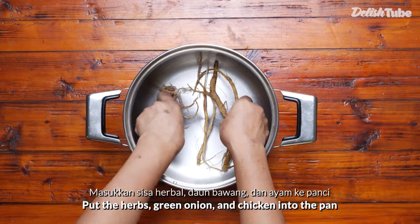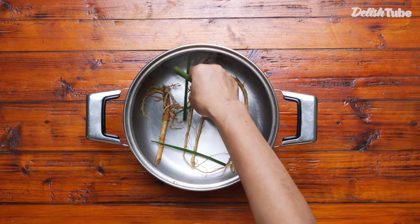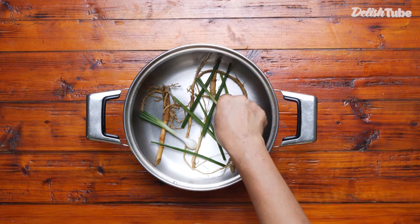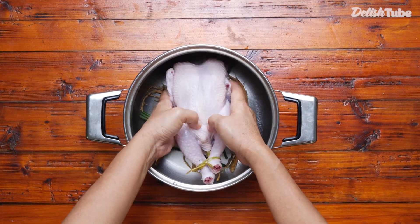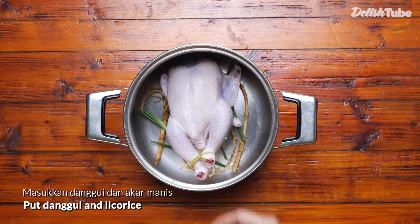Put the herbs, green onion, and chicken into the pan. Add dangui and licorice.